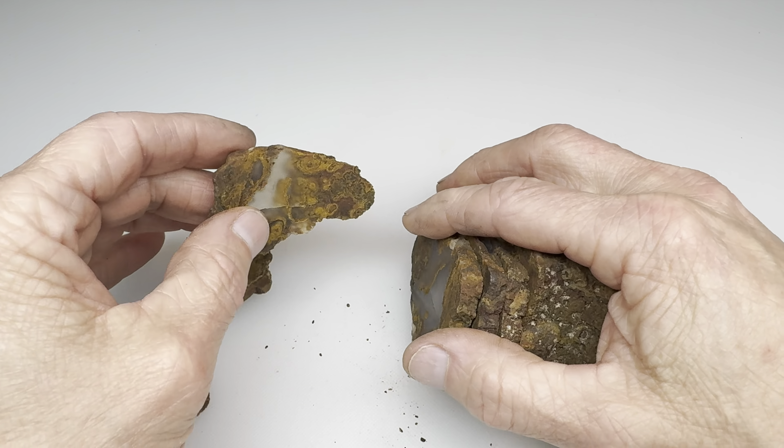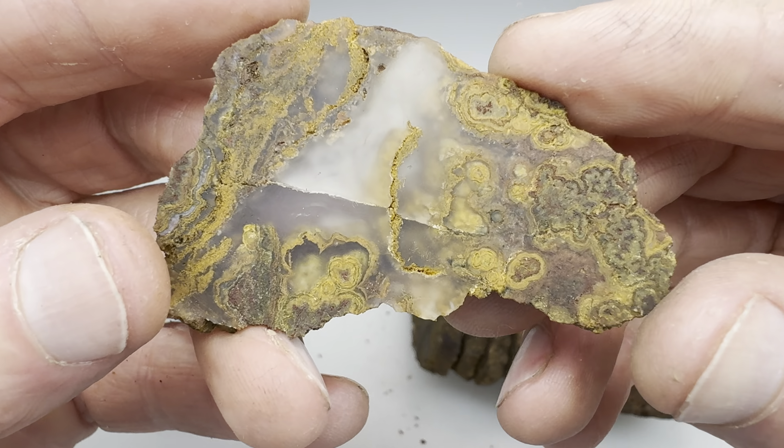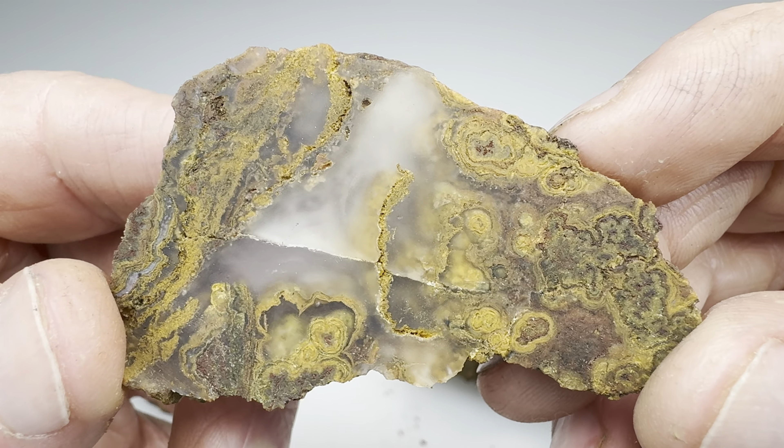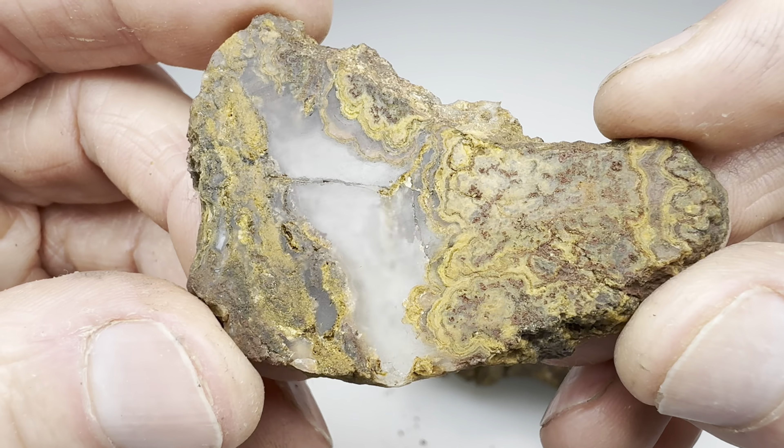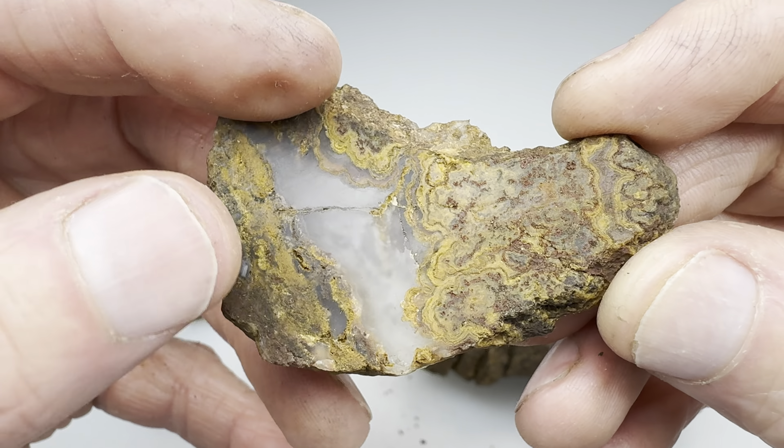Let's look at the first full slice here. What does this look like? That's pretty. As you can see, it's translucent. It has nice detail in it. Still fractures to worry about.